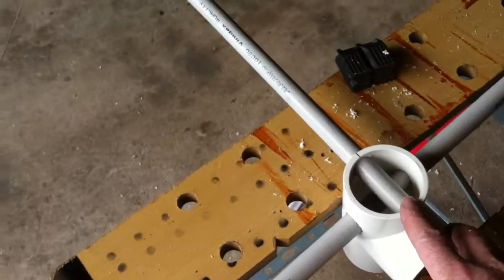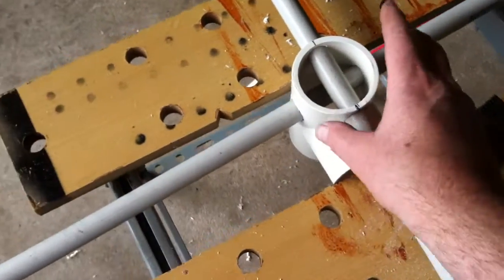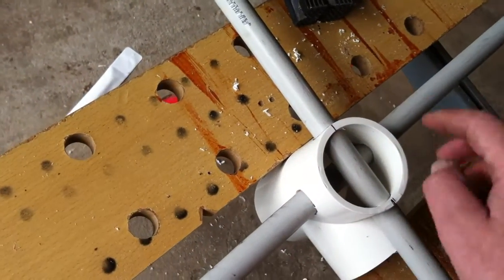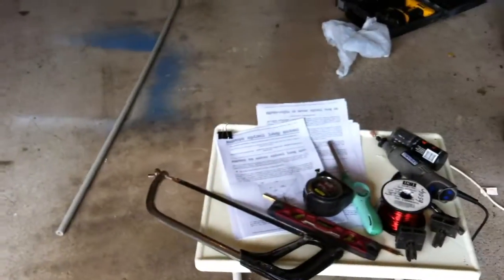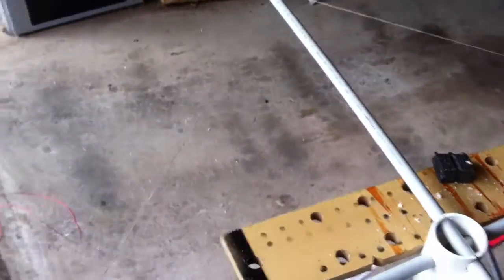I could be wrong — it looks a bit small, but anyway. I've just put some holes in there and pushed the conduit through. I've got the plans over there; I can post them up to the website.